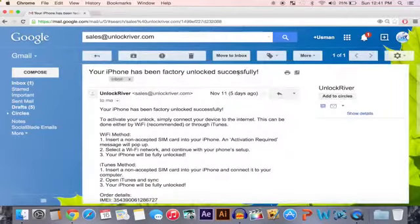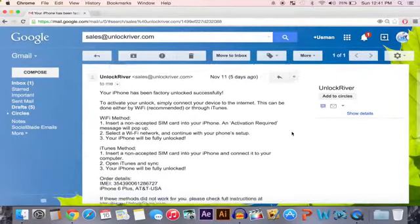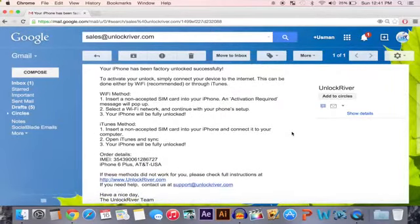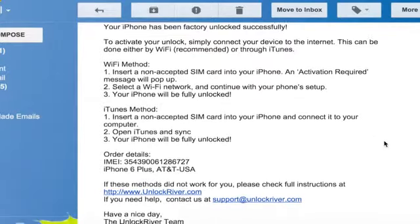Here's the email from Unlock River confirming that your iPhone has successfully been factory unlocked. This is a factory unlock, which is really cool, so you'll have it no matter what. The email includes steps for getting the unlock done — there's a Wi-Fi method and an iTunes method. It's very simple, so let's go ahead and use the Wi-Fi method.